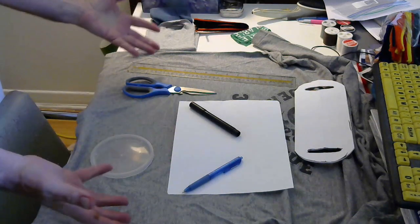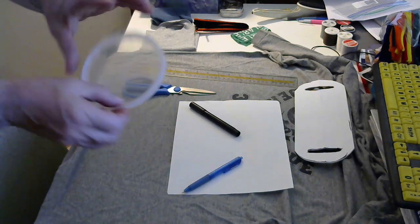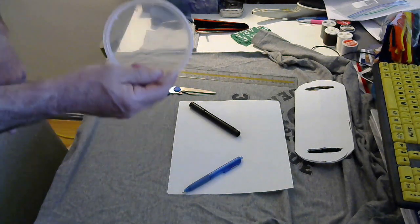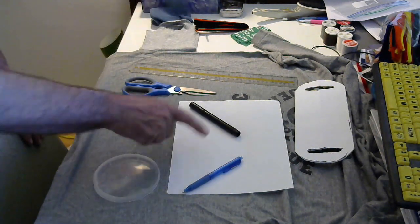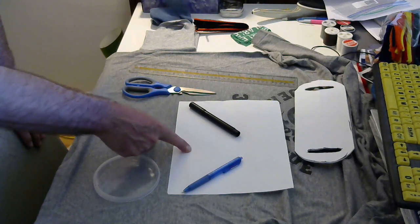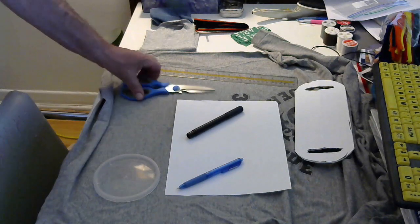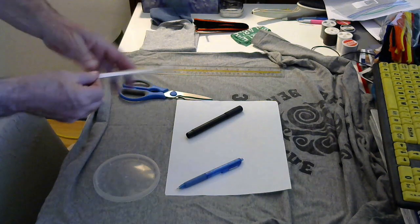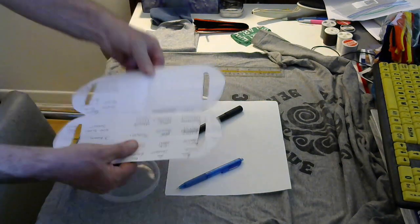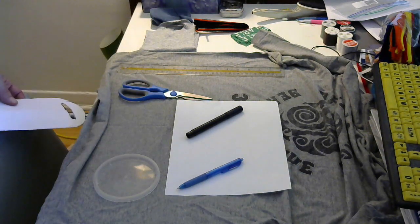All you will need is right here on the table. You will need an old t-shirt, something to draw around about this size, one sheet of computer printer paper, a pen, a marker — doesn't matter the color — a pair of scissors, and a ruler. And this is the pattern that we're going to make — a pattern that looks like that. I'm going to show you how to do that right now.